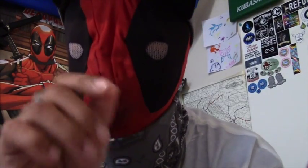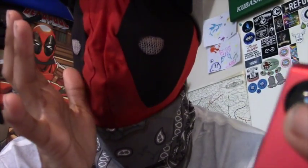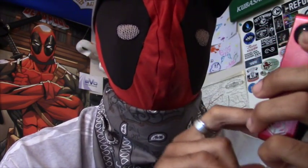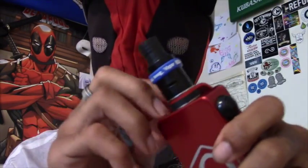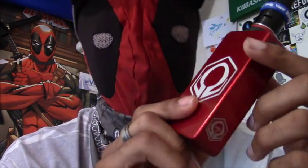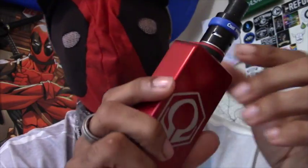As far as sub-ohm tanks and RDAs go, this thing is amazing. It produces really good clouds and a really good heat-to-juice ratio, if that makes any sense. They come in a bunch of different nifty colors — I picked this one because it matches.